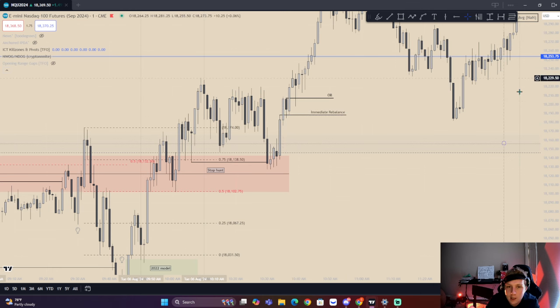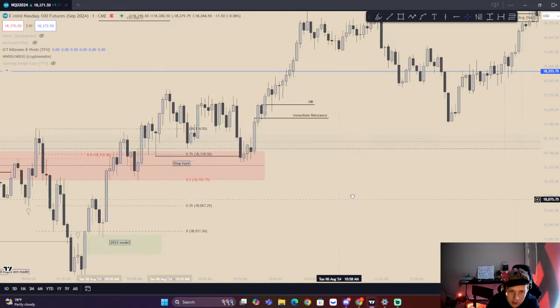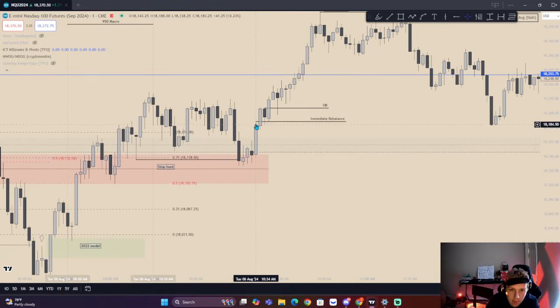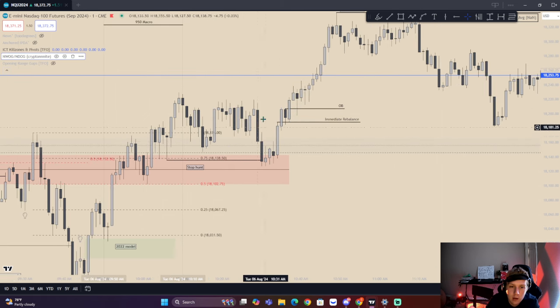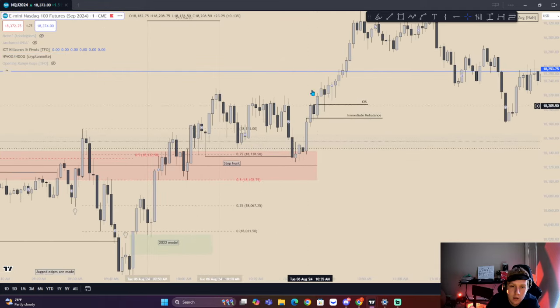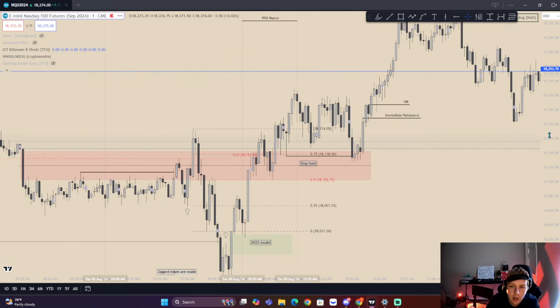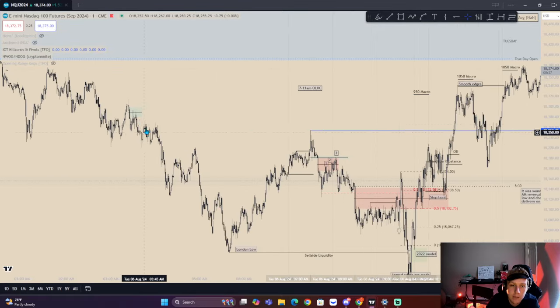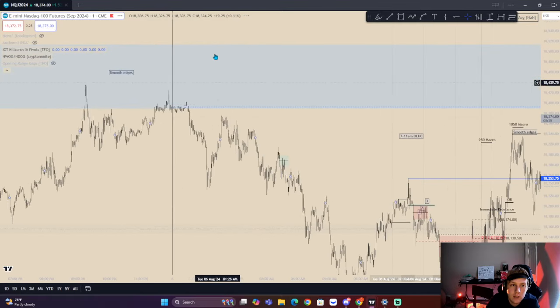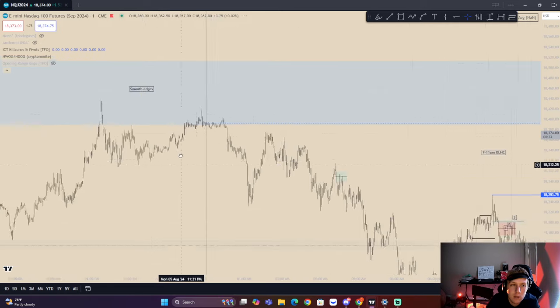I actually don't have access to the 15-second timeframe — I might purchase it honestly. But we have this immediate rebound right here and we end up having a nice run to buy side. 60 handles right there. We have come down, a stop button, and then a fair value gap higher. This gets left as a breakaway, as he outlined. We come up and then we actually take buy side here. We have these equal highs all up within here and a new weak opening gap that's drawing liquidity.